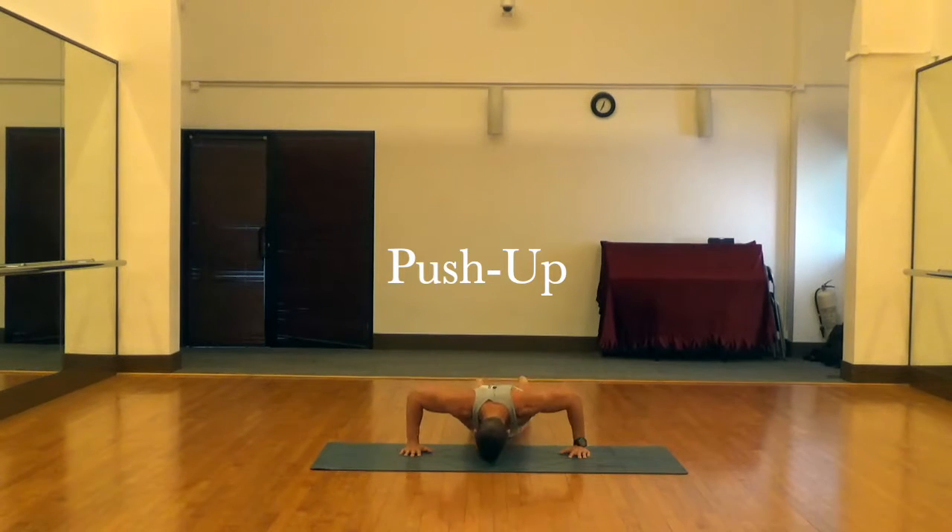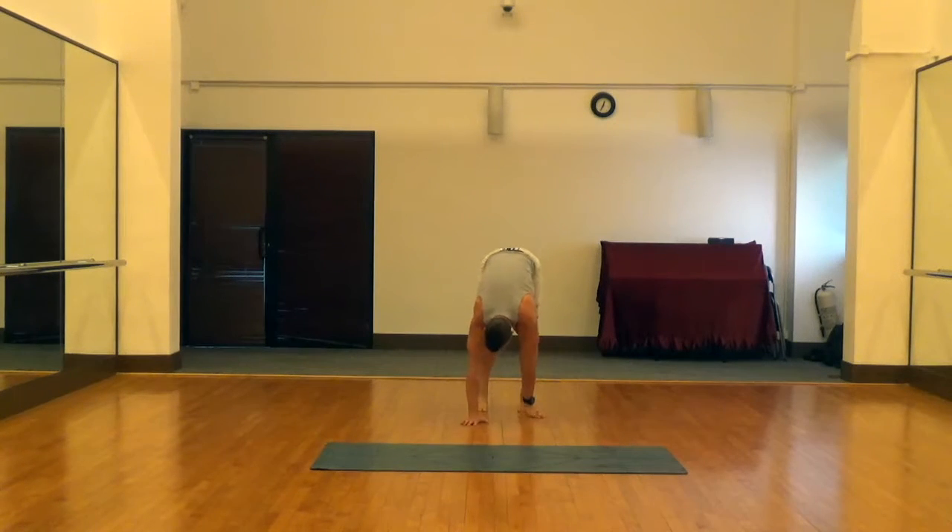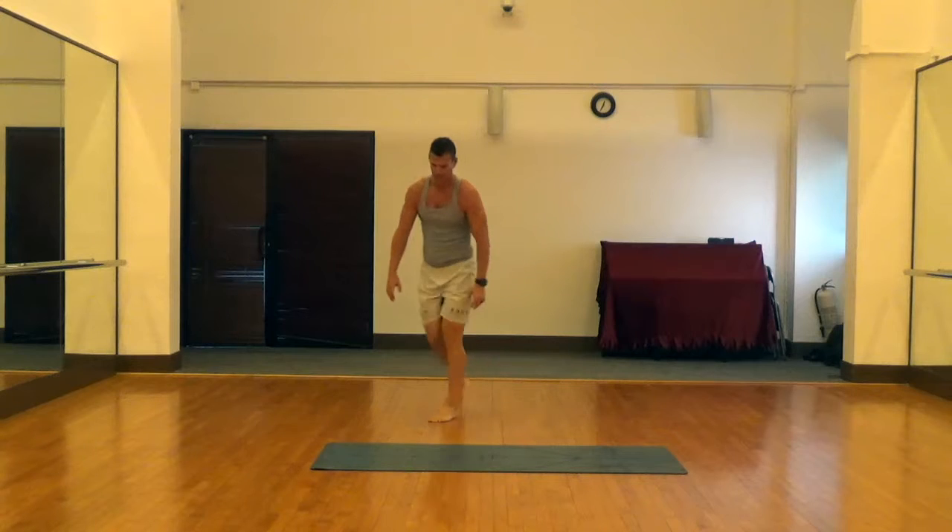Standard push-up here — notice the 90-degree elbow angle at the bottom of the press. We're pushing those hands right through the floor. Walking out of a push-up just to get a little extra upper body work and core work.